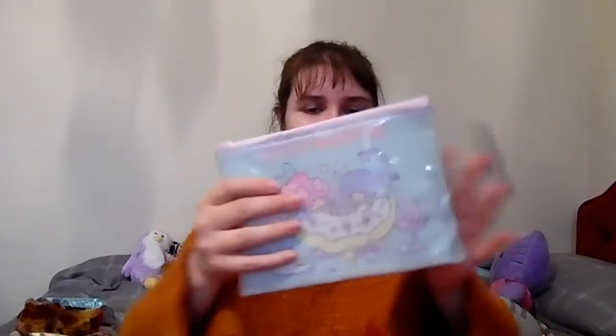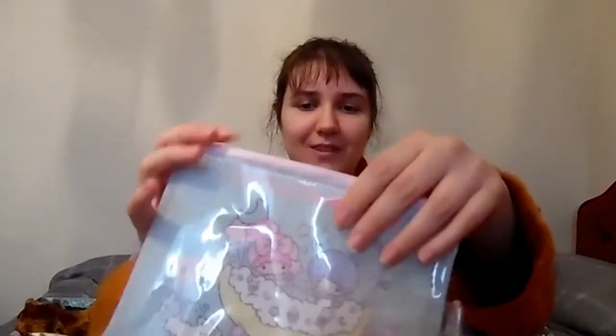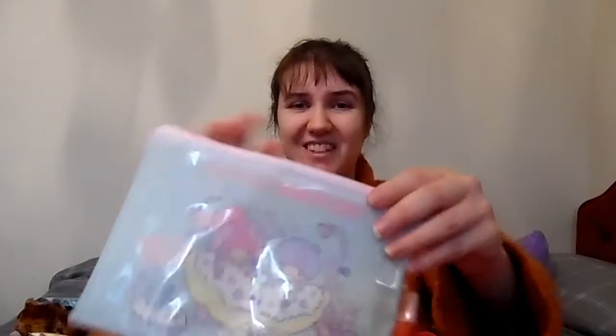And then we have a Little Twin Stars pouch for things — I absolutely love it, that's so cute. 'Welcome to the land of Kiki and Lala.' That is adorable!